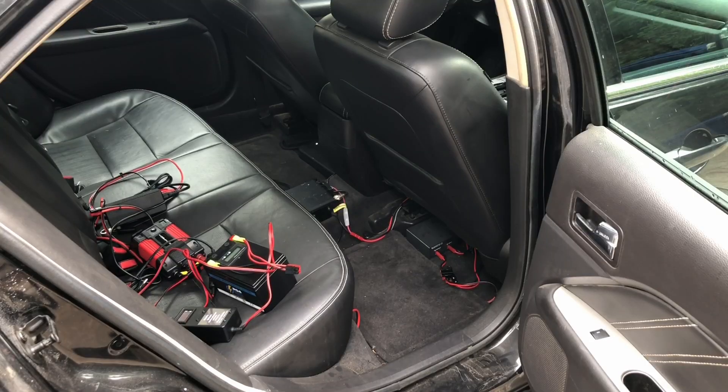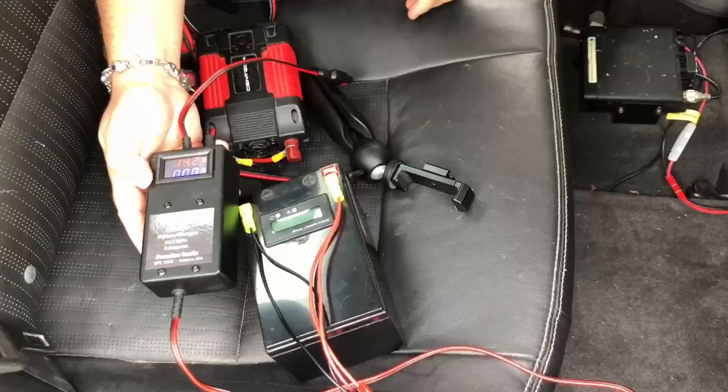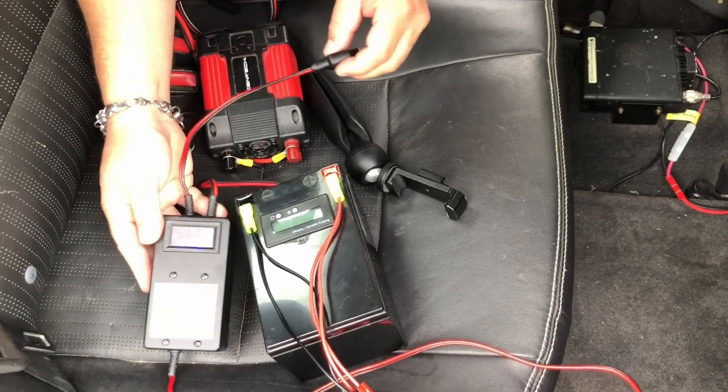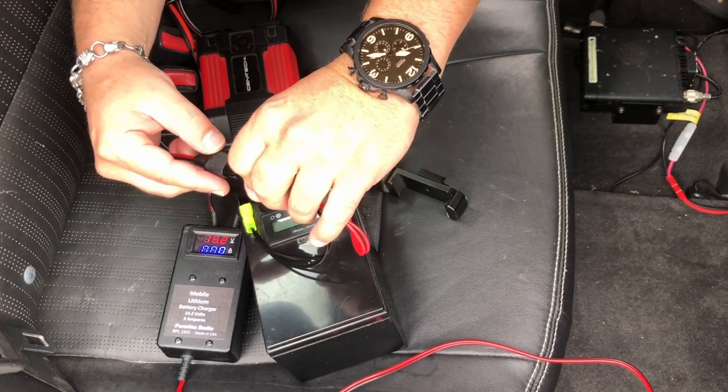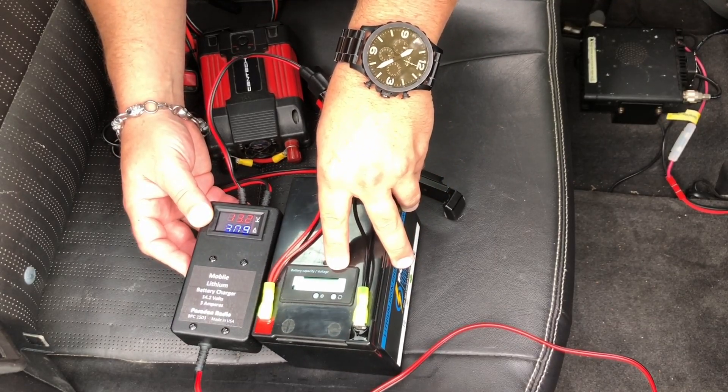It should go without saying — unless you want to run your car battery down — you should have your car running while charging in any of these methods. Let's look at how to hook up the Paradan charger first. Under my seat I've made my own PowerPole distribution block, so that's what I'll plug everything into. The Paradan has a cigarette lighter output, but you can make adapters to PowerPole. I just plug this in — we're showing 14.2 volts — then plug into our battery and you can see we're getting 3 amps out, and the voltage on the battery is going up.